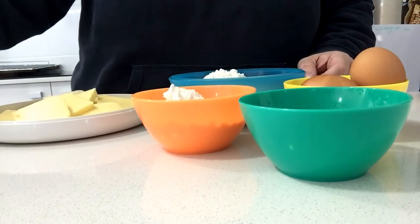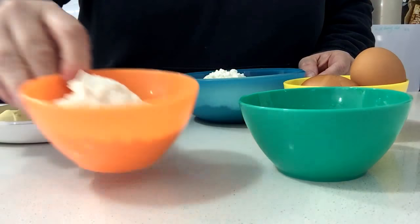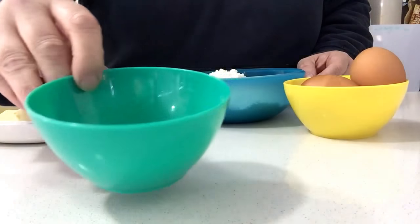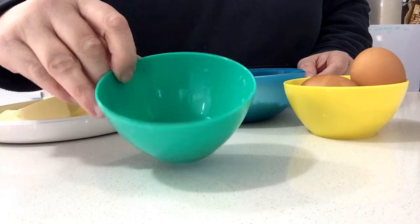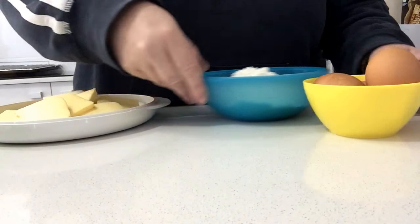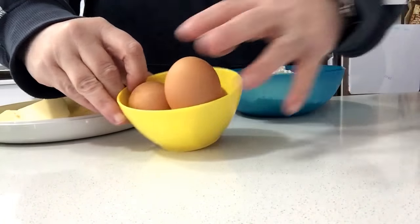It also has lemon zest, plain flour, lemon juice, self-raising flour, and finally some eggs.